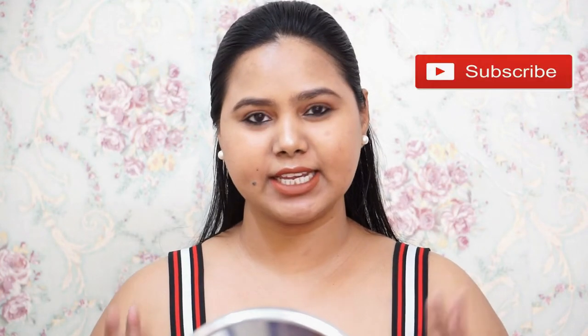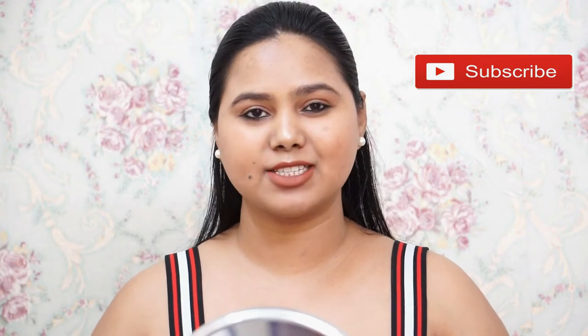Hey guys, welcome back to my channel. Today I'm going to create this easy natural makeup look — it looks like you've done a lot, but trust me, this is really easy and simple. The base looks really natural, not caked up. I'll step by step tell you how I've created this look. Don't forget to like, subscribe, and let me know if you want to see other looks.